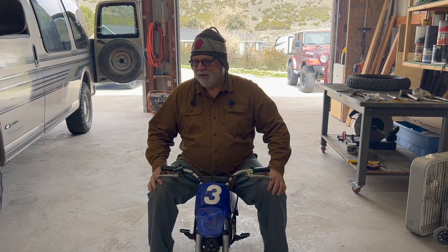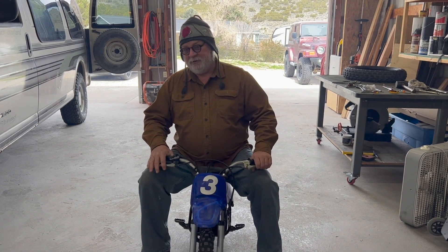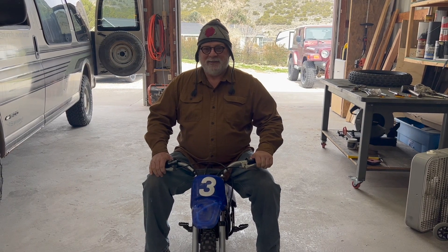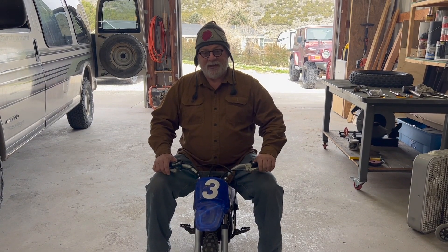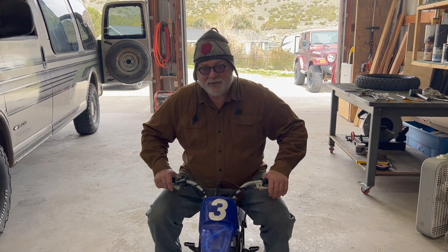Hopefully when we get to riding it around, or Adeline does, it'll burn some of that oil out of the exhaust. It hasn't run for a long time — I think Mike said probably seven or eight years since they used it, and it's been sitting the whole time. Anyway, it seems like it's going to run okay if you've got somebody a couple hundred pounds lighter. So we'll head over to Brent and Aaron's here in a minute.